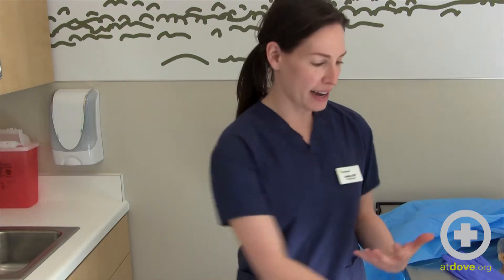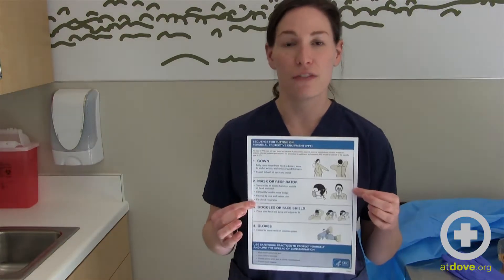Hi, I'm Jessica and I'm here today at Dove Lewis and I'm going to show you how to put on proper PPE as described here in a step-by-step guide from the CDC.